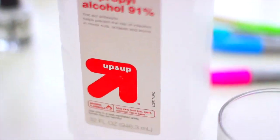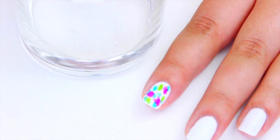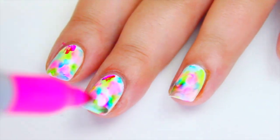Now, to create this super pretty watercolor effect, we are going to use alcohol. Use a tiny brush like this to add the alcohol to each nail. You really don't need to do much — just dab the brush one or two times on the nail and the alcohol will do the rest for you.